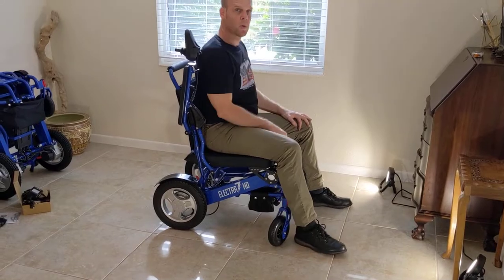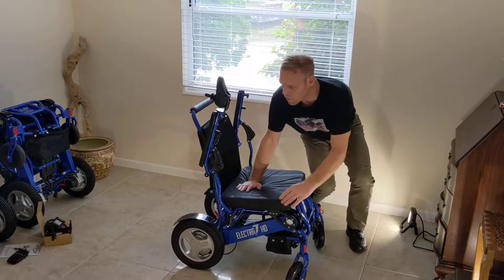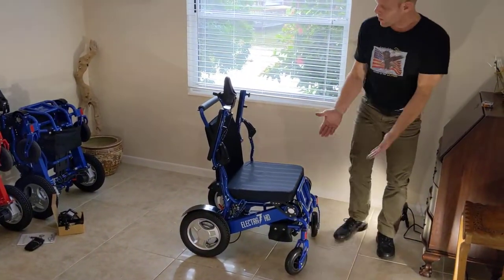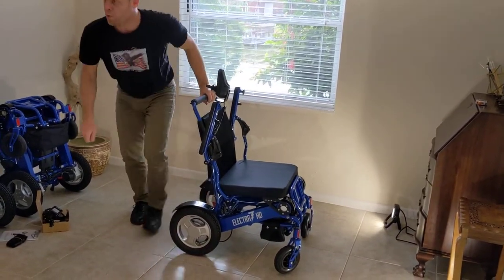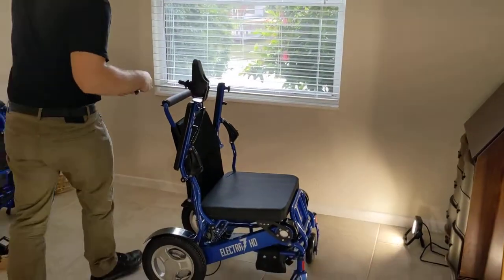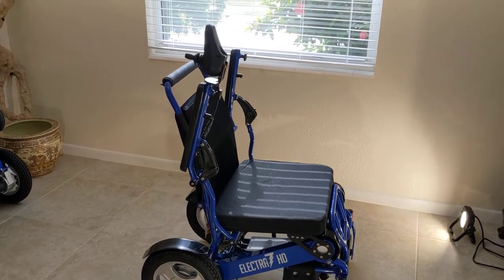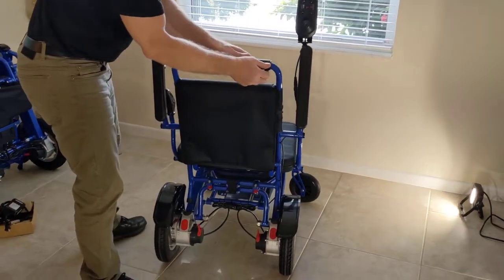Both armrests easily lift up, giving you plenty of options for transfers in and out of either side of the chair. With an accessory called the attendant controller bracket, you also have the ability to mount the joystick on the back of the chair for caregiver use — we've made separate videos about that.